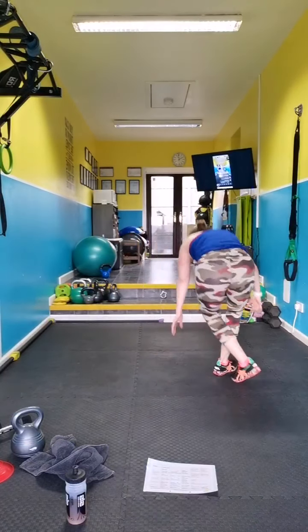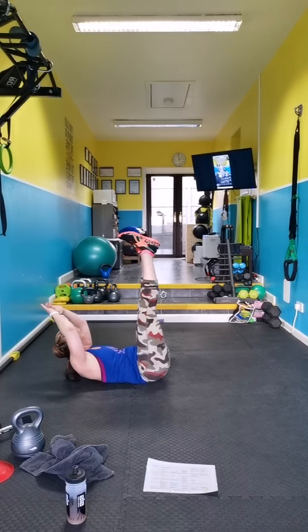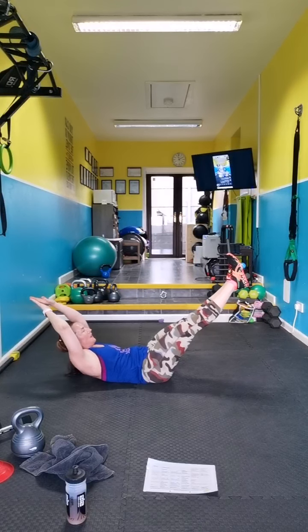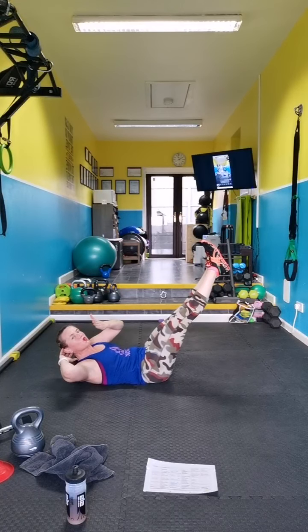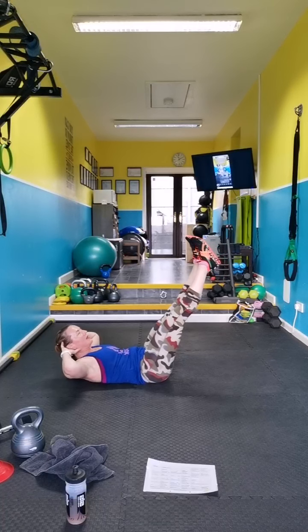On your back — hollow body. Hold it. Level the heart, relax, hold it. So this one's going to change every round.